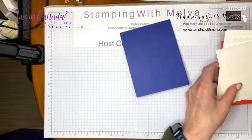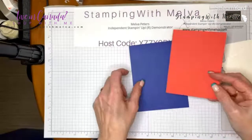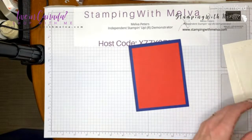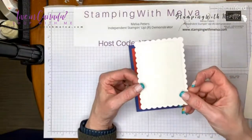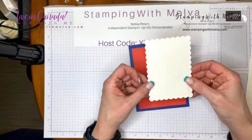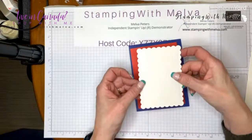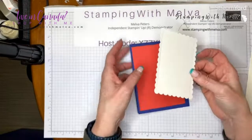I'm using some of the new in-colors. I love this color combination — it seems to fit well for a sailboat. It's Starry Sky and Sweet Sorbet. I'm using Shimmery White cardstock, which works best with these water techniques. It holds water pretty well. This piece is cut out using the second largest of the scallop contour dies.